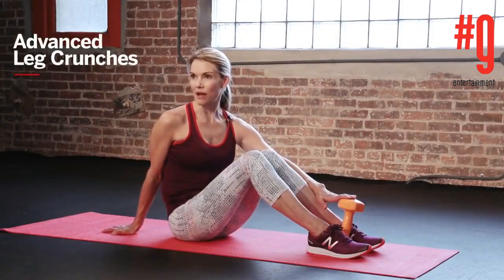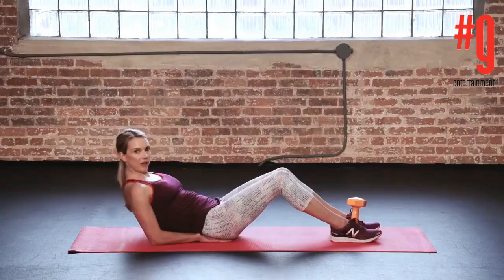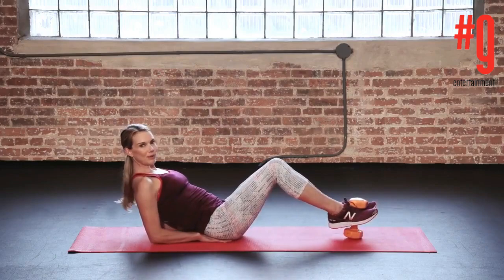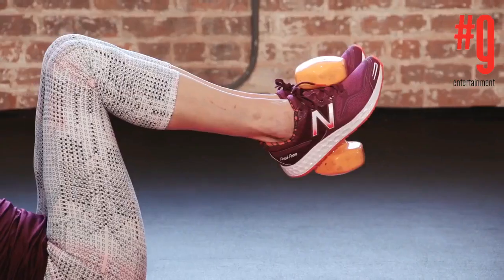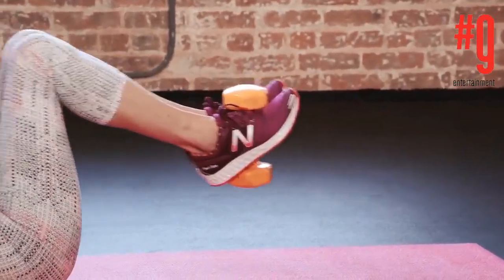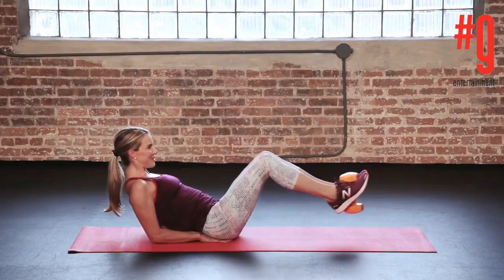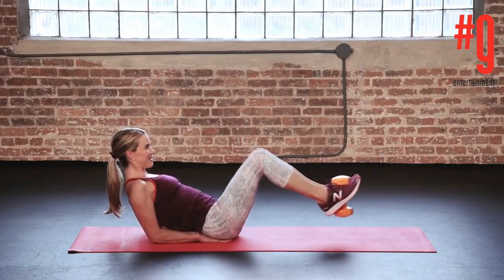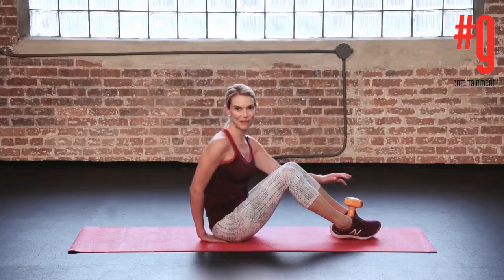Grab a weight anywhere from 3 to 10 pounds, lie back and take your hands underneath your lower back for a little extra support. Grab the weight between your feet, lift it up, then scoop the knees in, hollowing out those lower abs, and then shoot the legs out. Scoop in and out — try for 15 to 30 reps, 3 to 4 times a week.